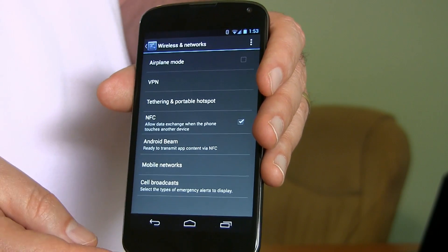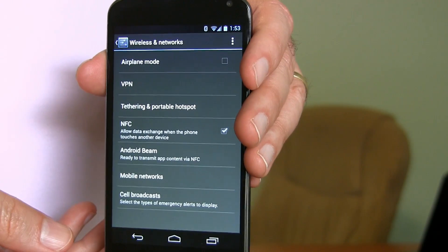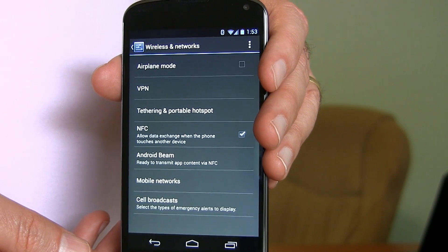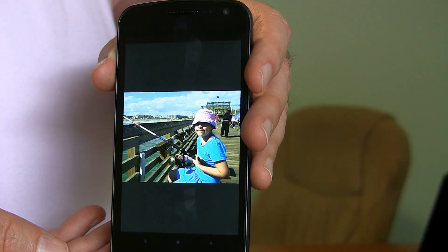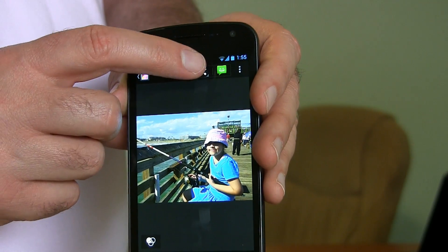When NFC is turned on, Android Beam becomes available. Now you just need to get an app — I like one called File Beam, which you can get at the Google Play Store. It's a free one, so install that app. Next, go to the file that you want to beam to someone, or go to that YouTube video that you want to send, and go up to Share.